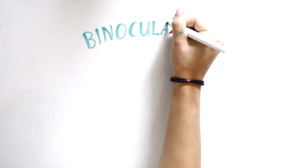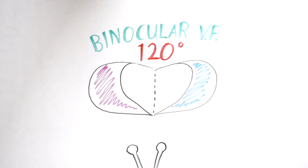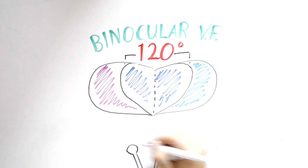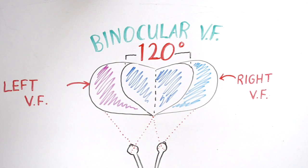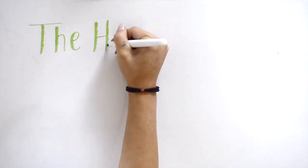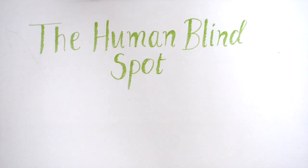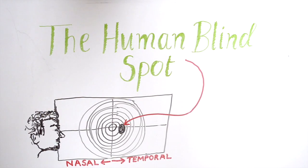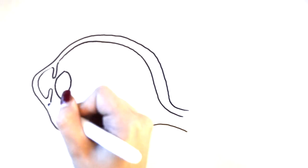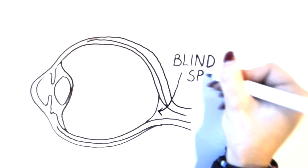The binocular visual field is 120 degrees due to the 60 degree overlap of the nasal visual field of the left and right eye. The blind spot is a physiological scotoma that exists approximately 15 degrees temporally and about 1.5 degrees slightly inferior to the horizontal meridian where the optic nerve leaves the eye. The blind spot correlates to the location of the optic nerve as a result of a lack of rod or cone receptors.